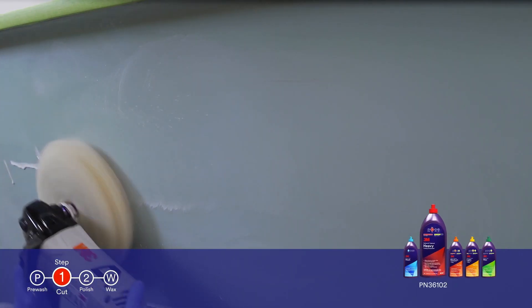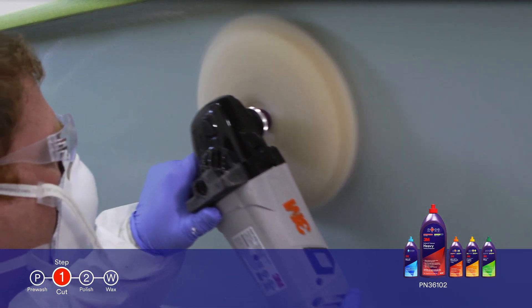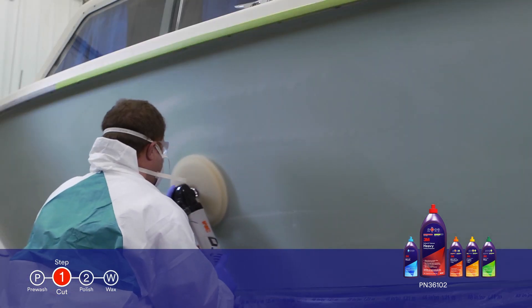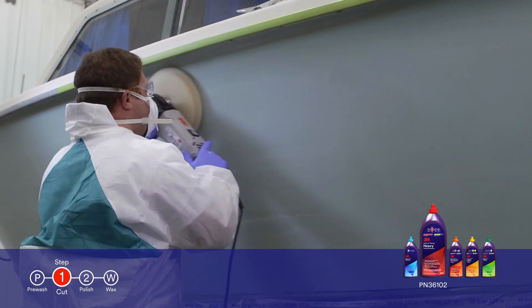3M Perfectit Heavy Cutting Compound is 3M's fastest cutting liquid for gel coat surfaces, and will quickly remove major oxidation and P800 grit scratches, while leaving behind a great unwaxed finish.